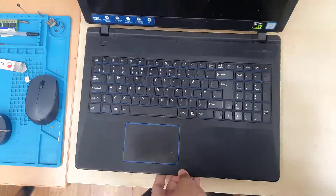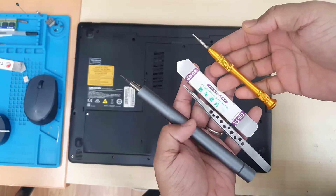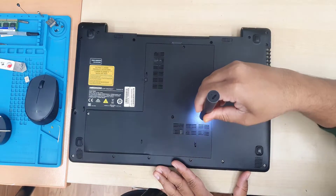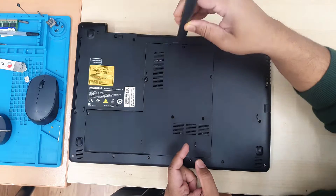This is the MSI Eraser P6681. Recently this machine got overheated, so today in this video I'm going to show you how to resolve this overheating issue by cleaning the actual fan, heatsink, and applying thermal paste on it. That's the only way to solve it.